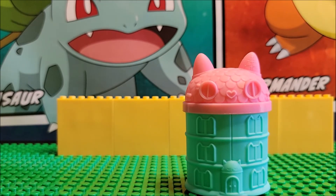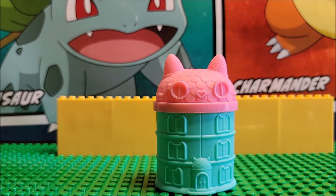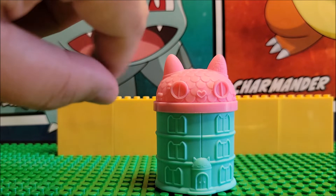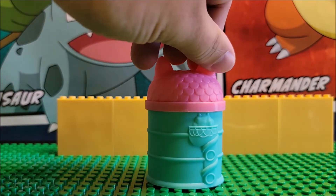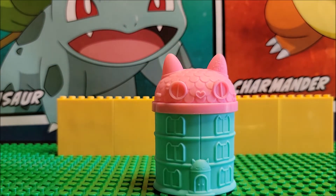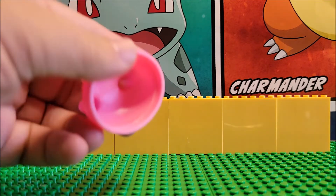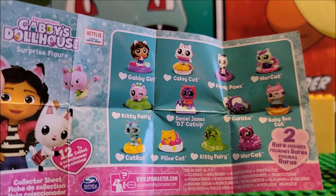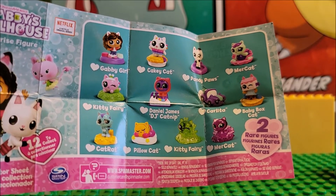Inside you get this — a nice little house that looks like a cat. It has little ears, a little nose, a little heart nose, some eyeballs, and it has a nice little cat feature there. They do give you a close-up of all of the little kitties right here on the packaging.